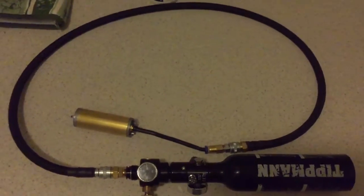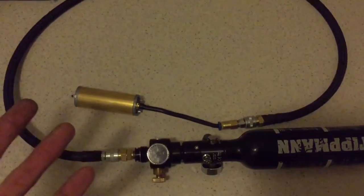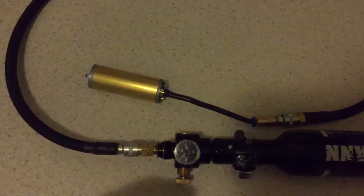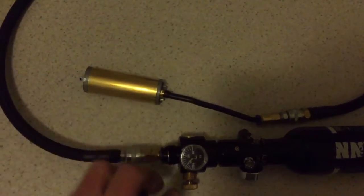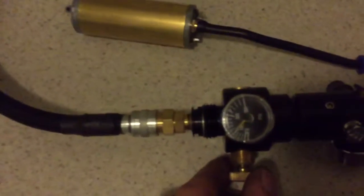This is how I test my cylinder so I know that it's not leaking. This is what I mean about when this starts leaking — it's the seat on the o-ring. You'll hear it.